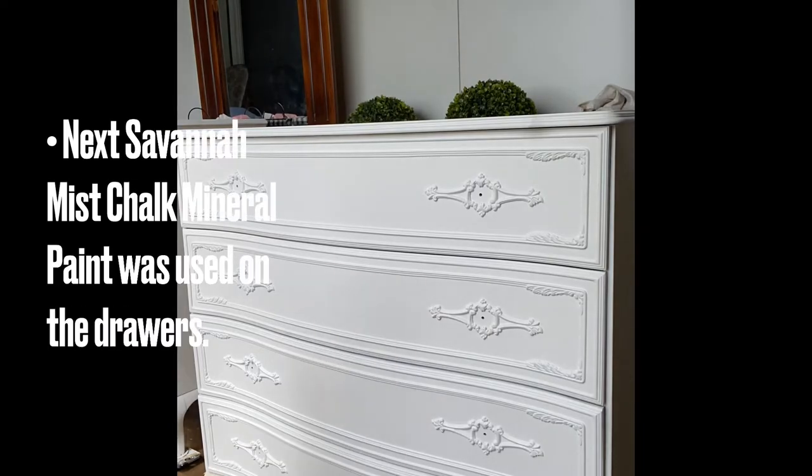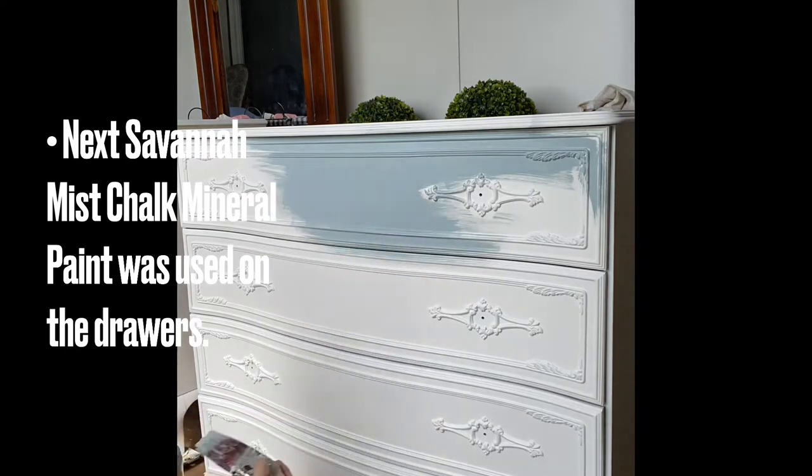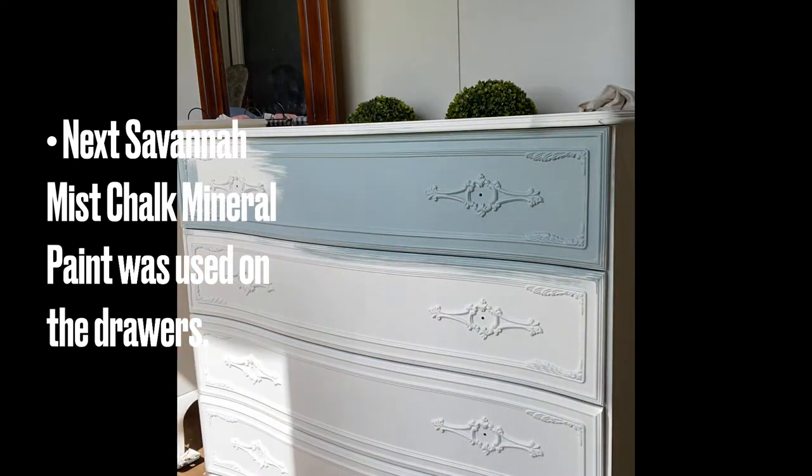Two coats of Dixie Belle's Savannah Mist chalk mineral paint was then applied to the front on all the drawers. When working around raised details, it's a good idea not to use too much paint on your brush, otherwise you could end up with drips.